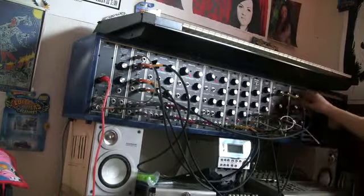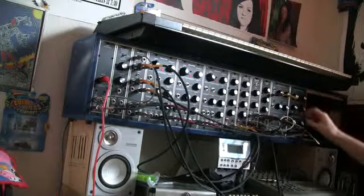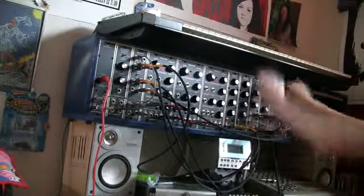So again, sweet spot in the middle. Let's just hear number one here and kind of show you what I mean.